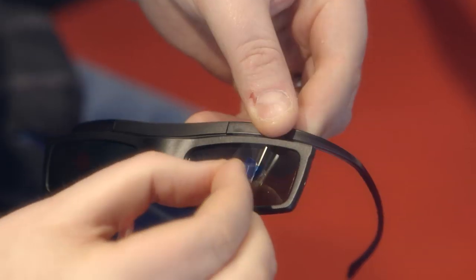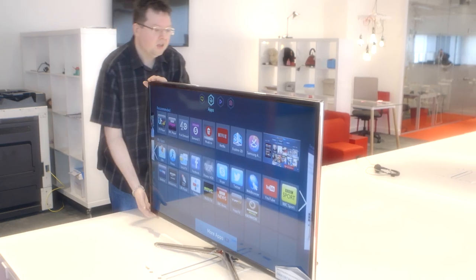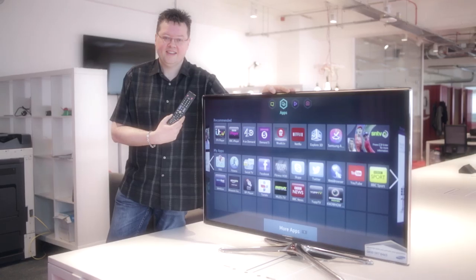The 3D functionality is easy to set up as well — it tells you that you need to put the glasses on, and the clarity and the depthness of the 3D was very good. Overall the TV is very good, I would buy this TV.